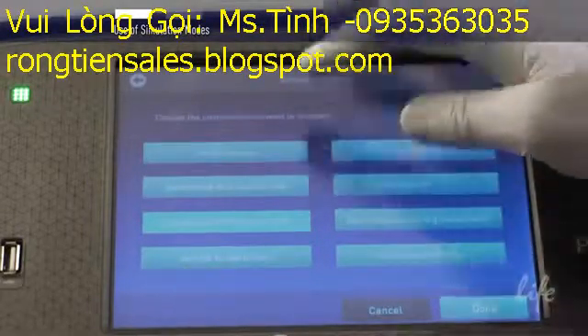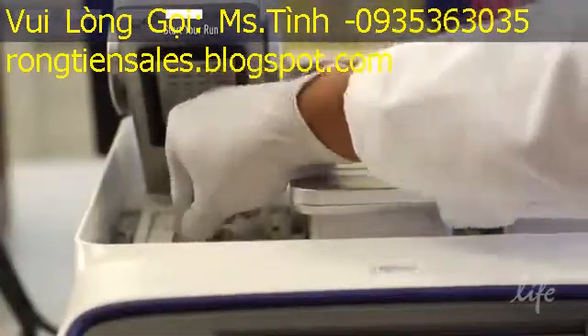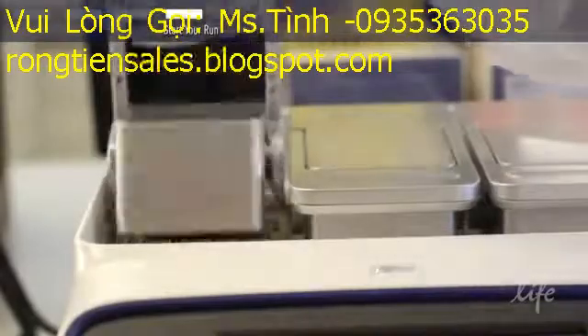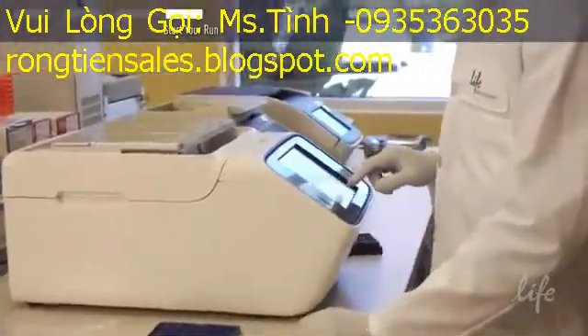You will be asked to confirm the block you will be using as a final step. Prepare your samples and load them into the block. Press the Start Program button and your run will begin.